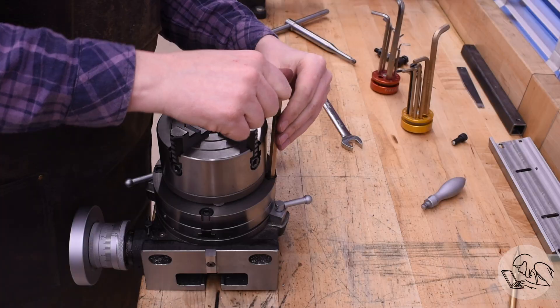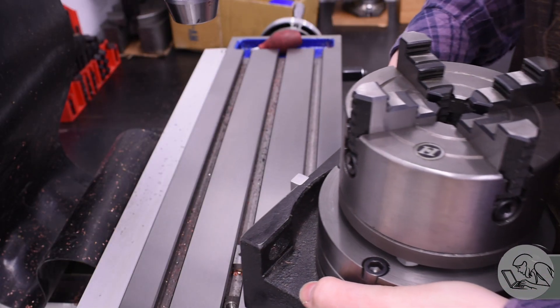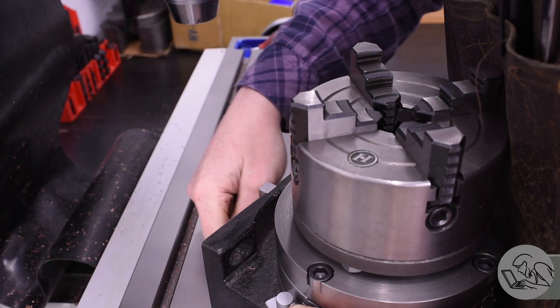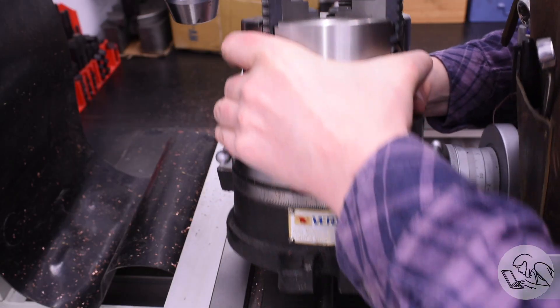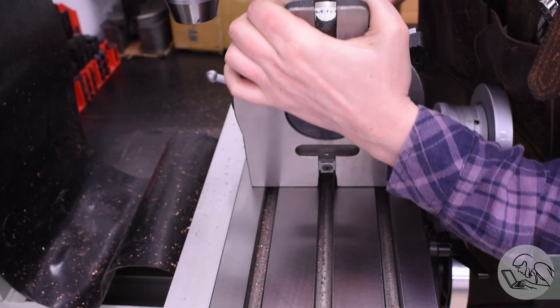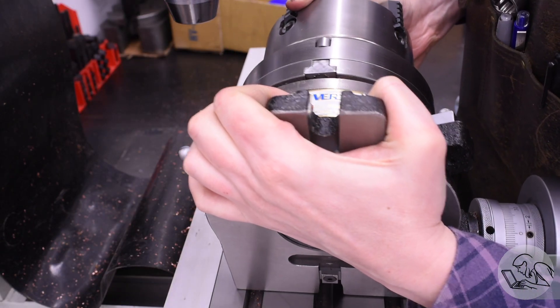To be clear, you could absolutely do this job just by laying out the holes on a surface plate, holding the ends of the boiler with some blocks of wood or angle plates, and drilling them on the drill press. You absolutely don't have to be as fancy as I'm about to be here, but I have the toys and I like to use them.